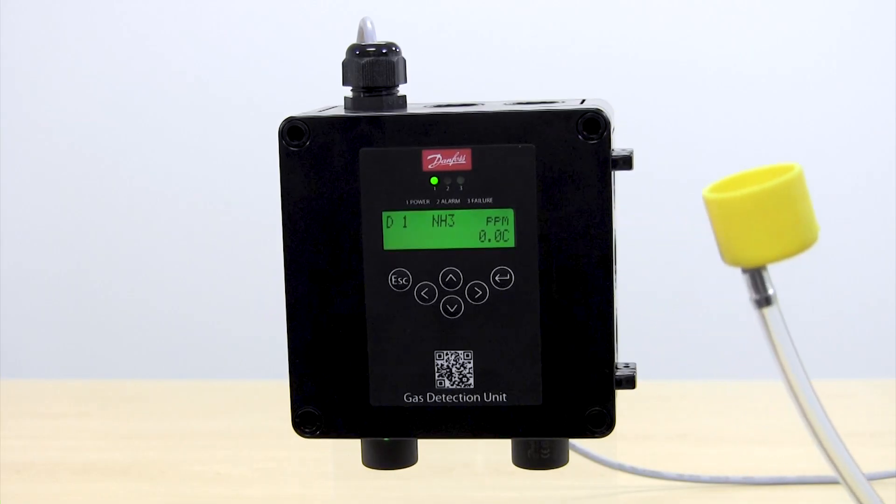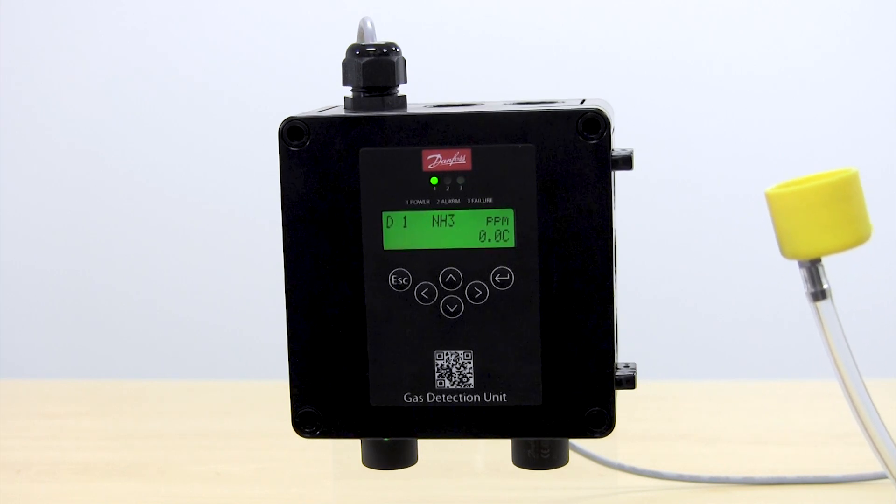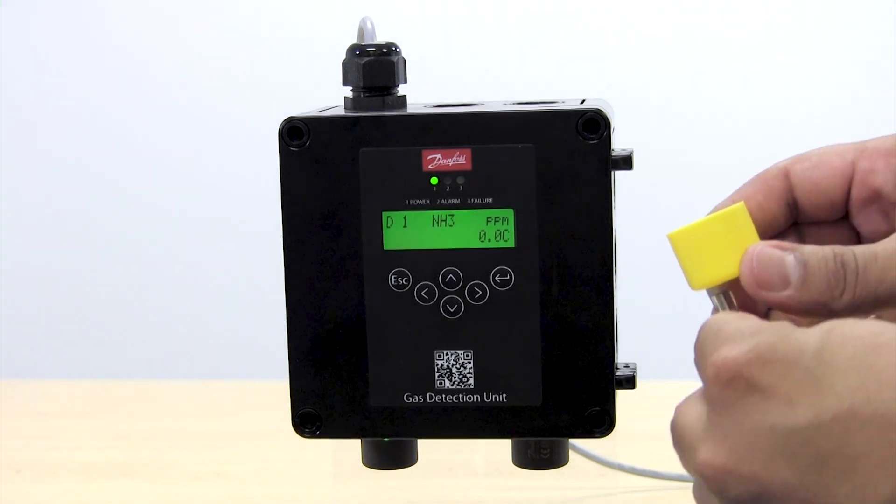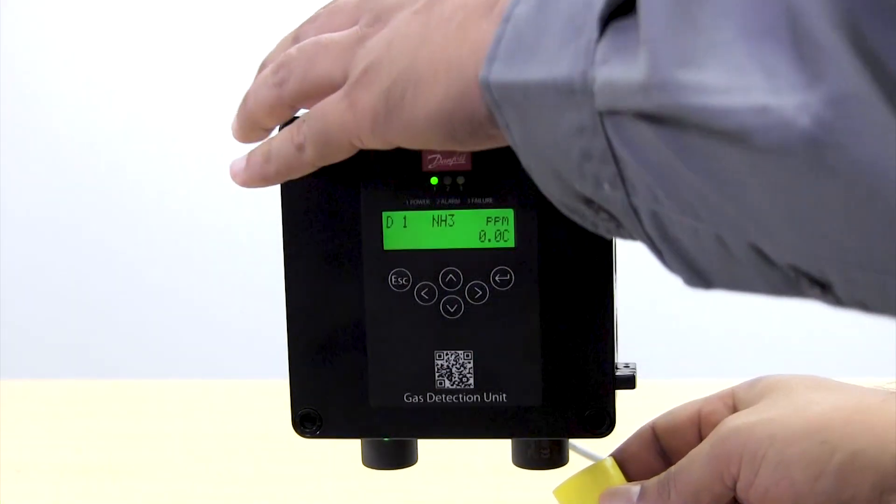After we have connected the Danfoss calibration adapter to the bottle of calibration gas, we're going to connect the other end of the adapter directly into the sensor head.